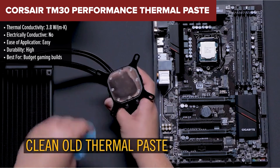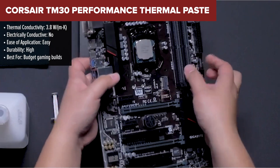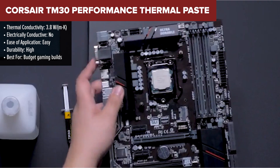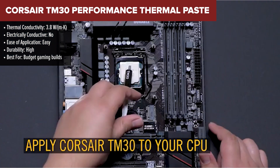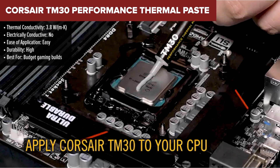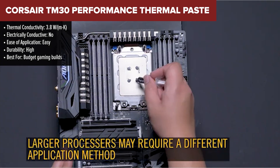Next up, slightly edging out the BSFF, is the Corsair TM30. If you're just getting into PC building or upgrading a budget gaming setup, this might be the paste for you. It's got the Corsair name behind it, and for entry-level users, that counts for something.